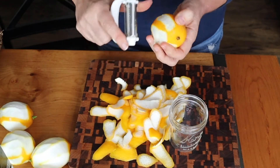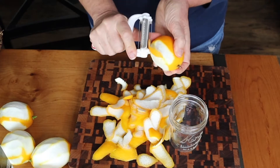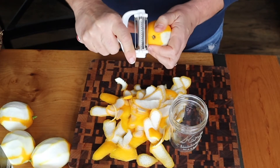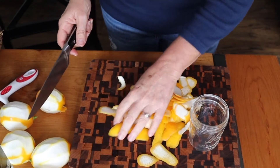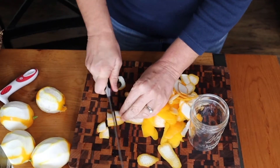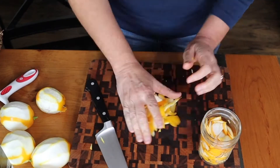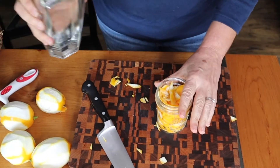If you wanted to do a full liter, I would do at least 10 lemons. Then I'm going to chop these up roughly and just put them in, and then I'm going to pour the vodka in.